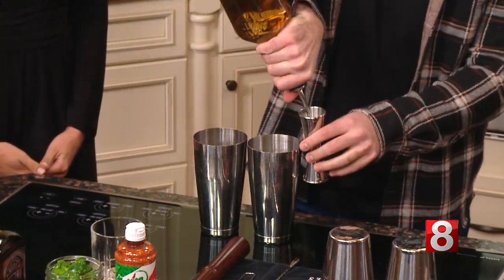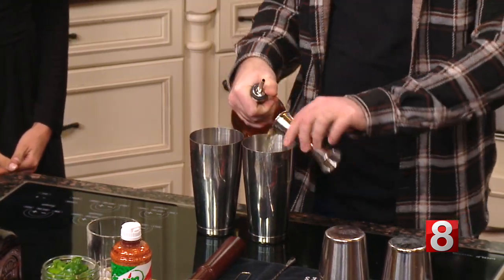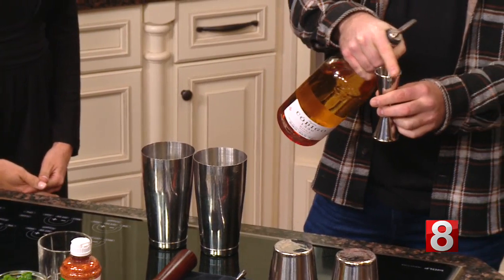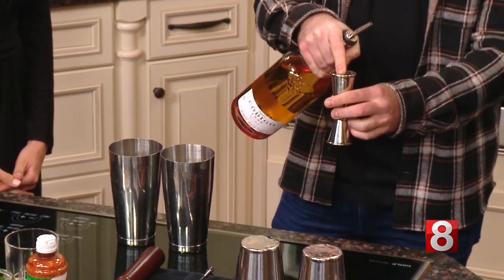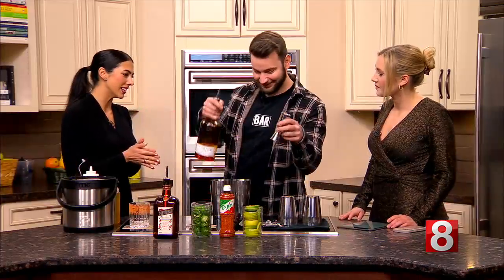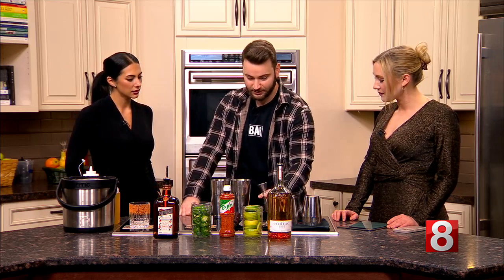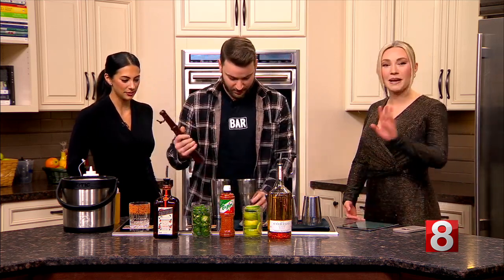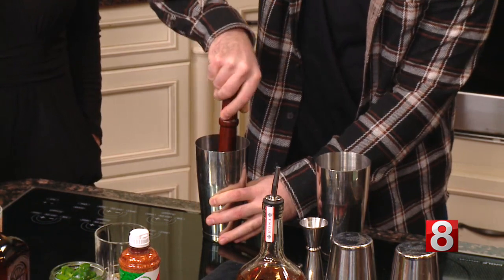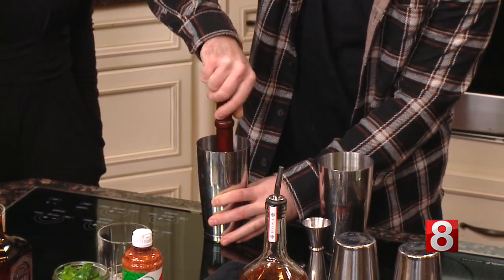We are going to do tequila in both. So you'll see on this jigger it has multiple lines — each line says how much. All the way up is two ounces, then one and three-quarter, one and a half, and one ounce. Two ounces of tequila for a margarita is a safe bet — one and a half to two ounces. I like mine strong so I'm going to do two ounces. With these jalapeños I'm just going to muddle that up, get some of those spices out, and make sure you get those seeds in there because that's going to give it a little bit of that extra spice.